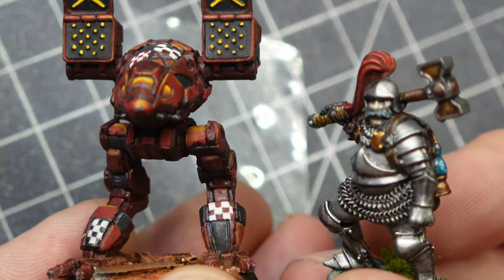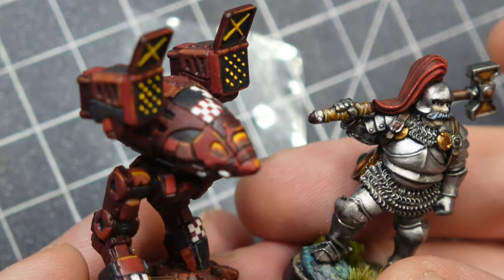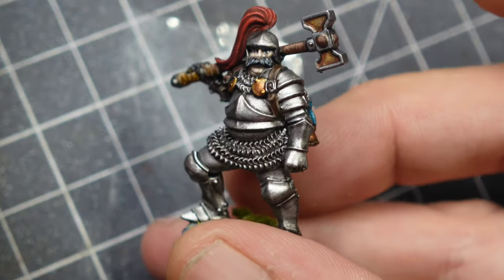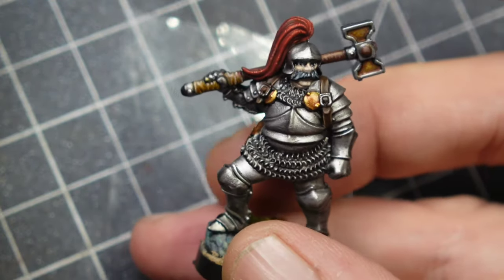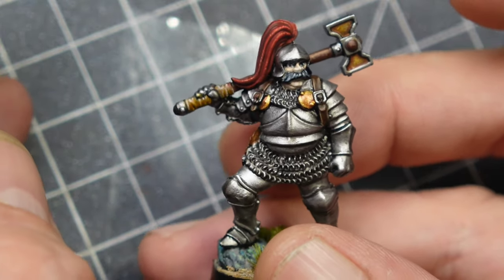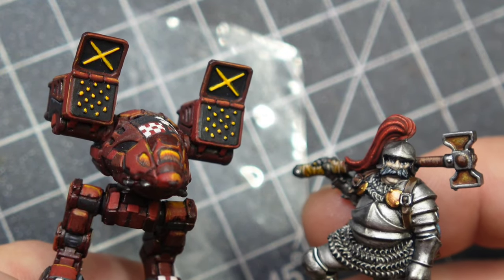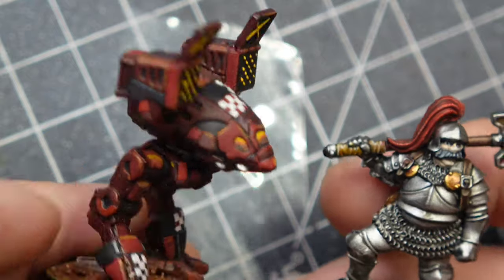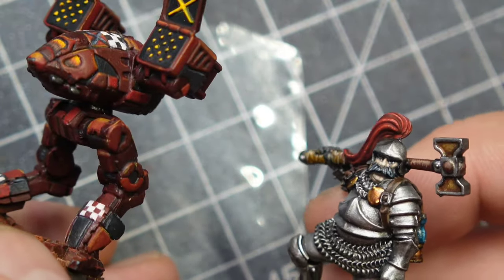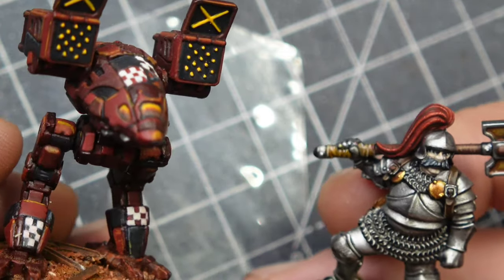The metallics in particular are a joy to use. If you're at your friendly local game store and you see a rack of these — they're starting to pop up everywhere — I would definitely give the metallics a try. They're good enough to give Vallejo a run for their money, which was my go-to until I started using these. I find myself more and more reaching for the Two Thin Coats paints because of the triad system and because the thinning is pretty consistent across the range, so they're easy to work with.